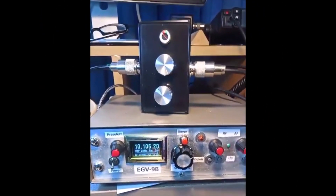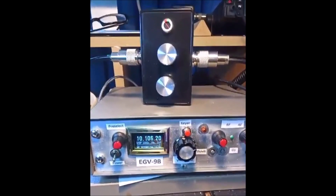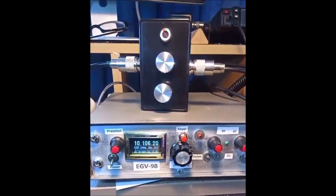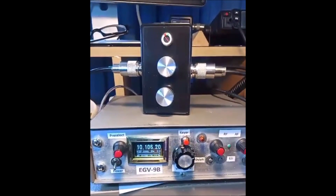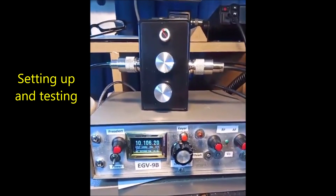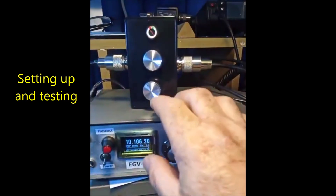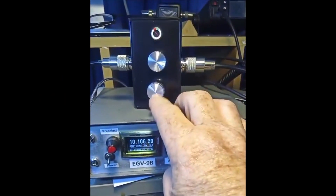The resistive SWR bridge is now in circuit and I'm using the 40 meter dipole. As you can see, I'm on 30 meters — 10.106 megahertz.